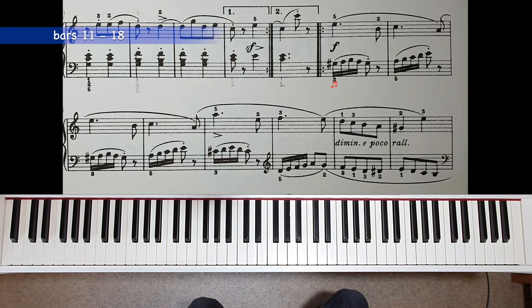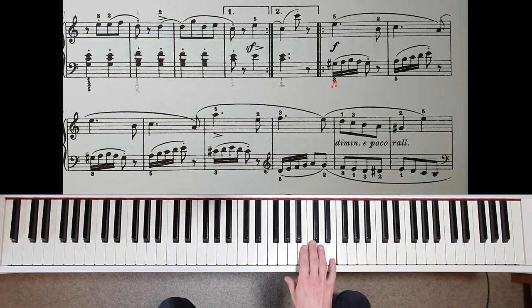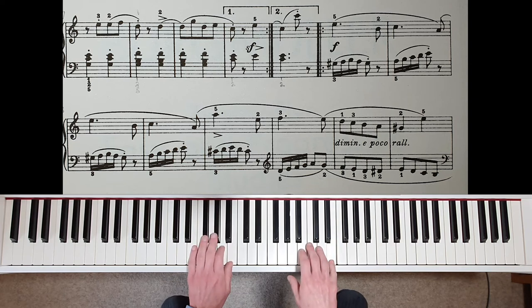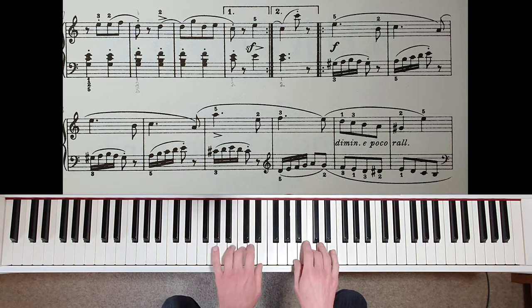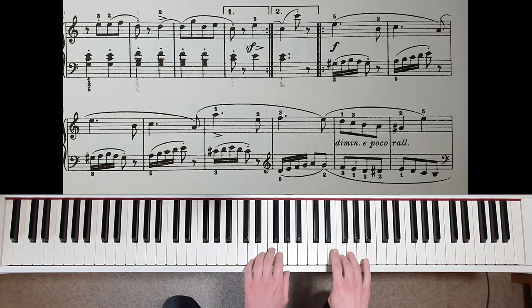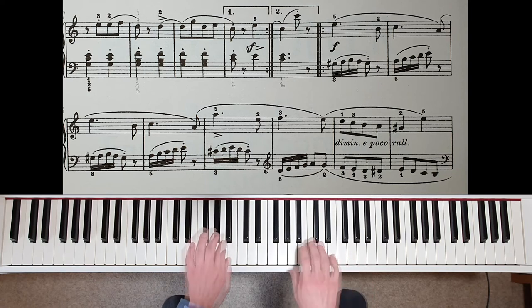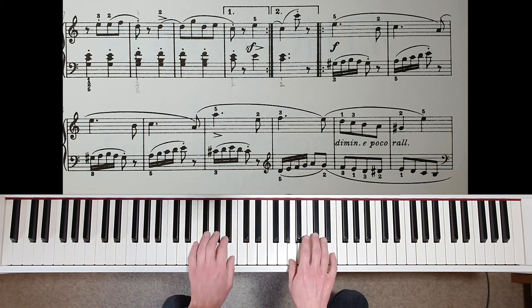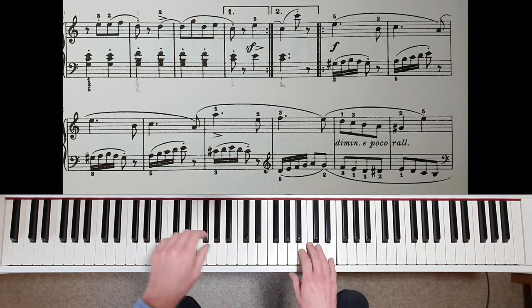Next, practice the middle section from bar 11 to 18. This is how the right hand notes fit in with the beats in the bar: one, two, one, two, one and two, and one and two, and one and two, etc. Try to keep the forte maintained in the left hand semiquavers, but don't accent the staccato quaver on the weaker beat of the bar. When playing hands together, make sure the right hand is legato — the right hand continues to sound every time the left hand comes up.